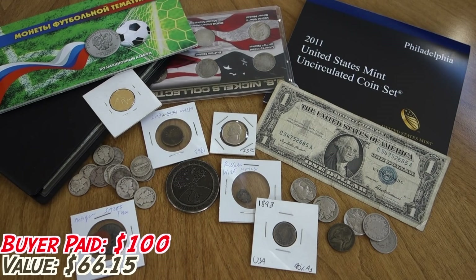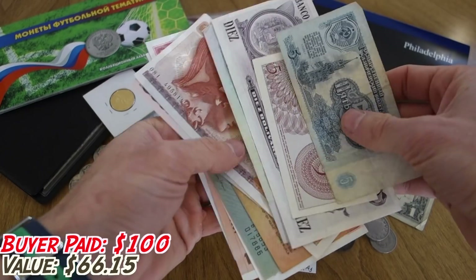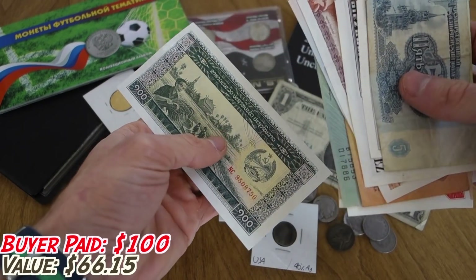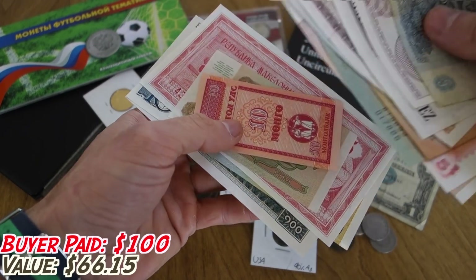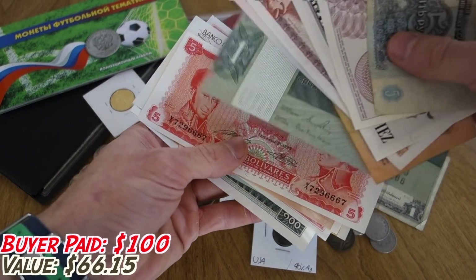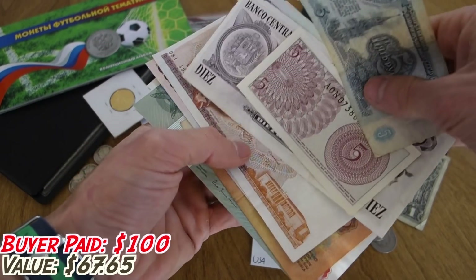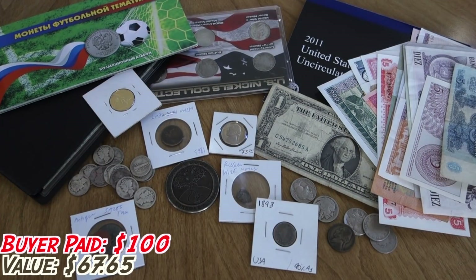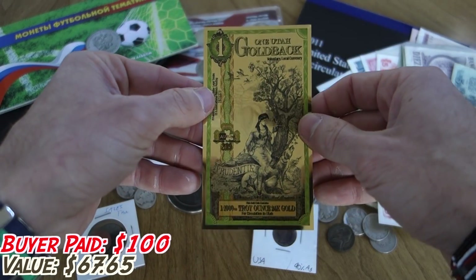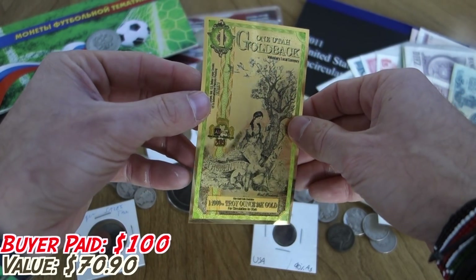Speaking of foreign banknotes, I'm including a bunch of them. I'm pricing these really low since he said he's not so into foreign material, but I still want to expose him to it — it's important to have examples in any collection just to learn. So I'm giving him a bunch of foreign banknotes from various time periods. And I am including one Utah goldback — he can go on upma.org and get himself a free goldback, but this will be a second one.